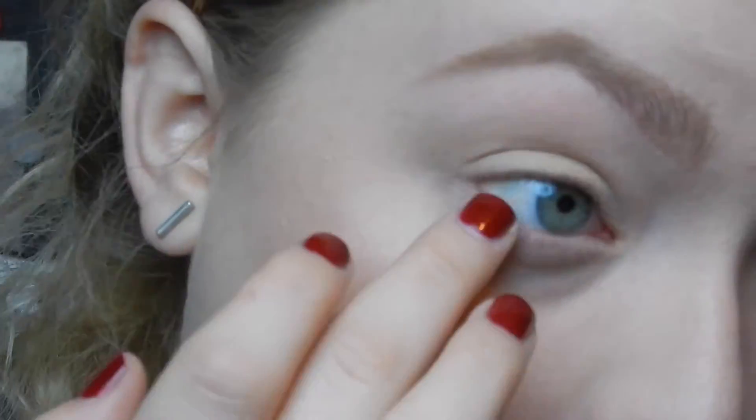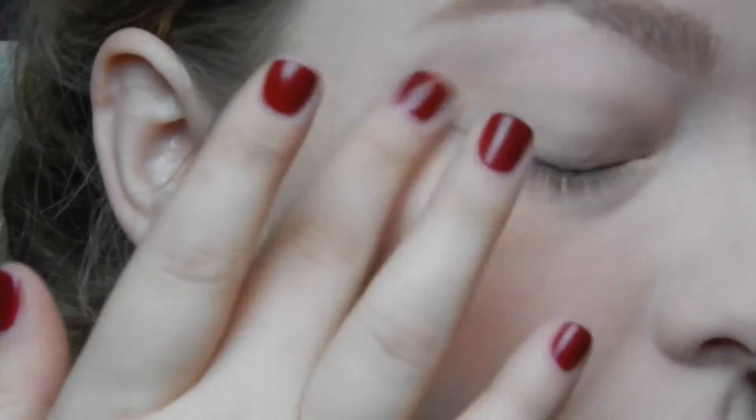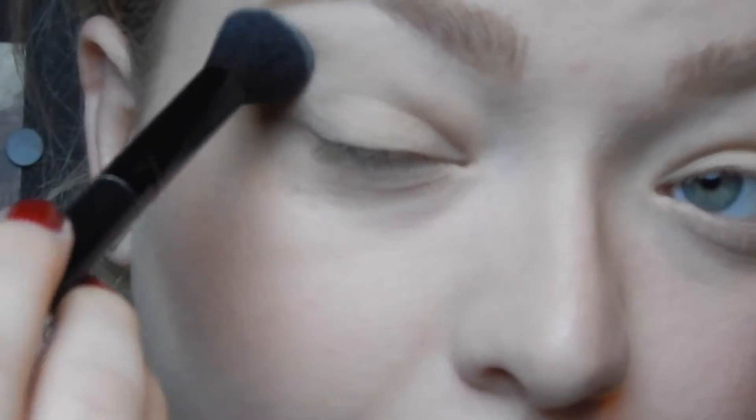First things first, I'm going to use MAC's Soft Ochre Paint Pot. Have a really light hand with this because you don't want it to get too cakey, and I'm also going to bring this slightly along the bottom lash line, again being very careful. Then I'm going to set my eyes with a big fluffy brush and just the powder that I used on my face.